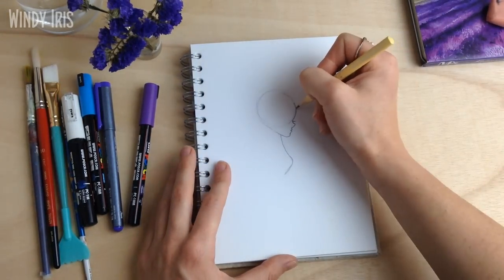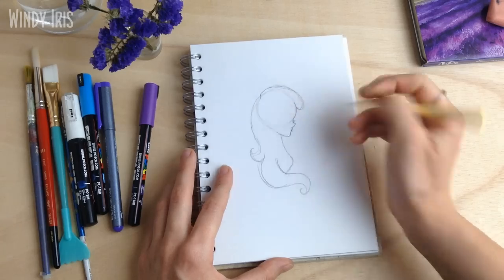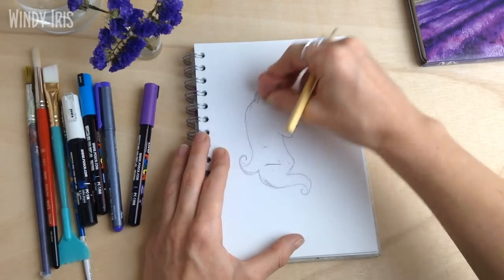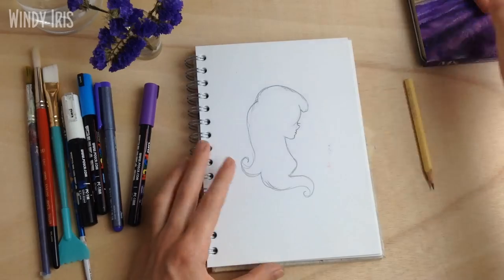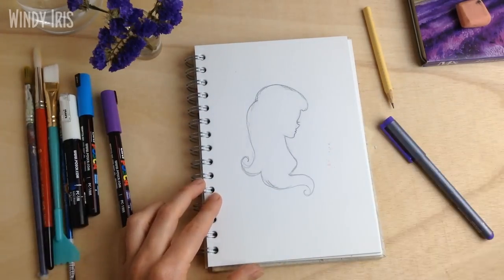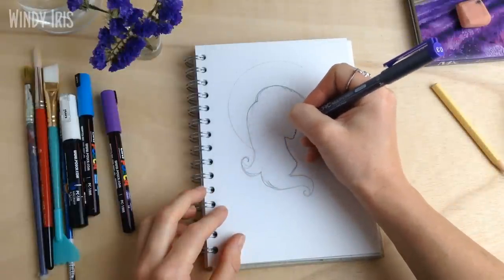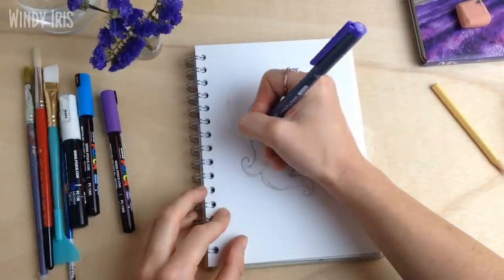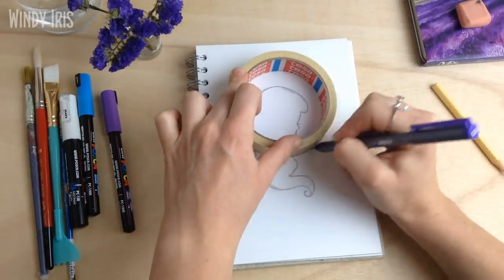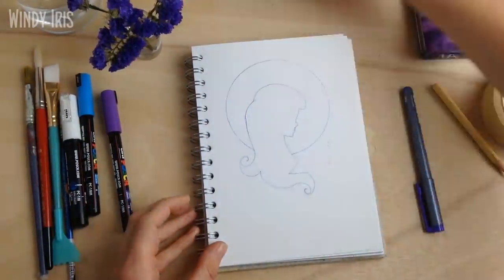To start, I'm sketching out the silhouette of the girl. Instead of doing a full body mermaid, I thought it'd be nice to do a silhouette and then do a mermaid inspired pattern behind it. I started with a circle for the head, then drew a triangular shape to indicate the jawline, and then drew on the nose, the lips, and took her chest down. Because this is a silhouette, I had to be quite strategic with placement — you can only see the outline with no details inside. I had the hair overhanging her head a little bit, which is also a little tribute to Ariel from The Little Mermaid.